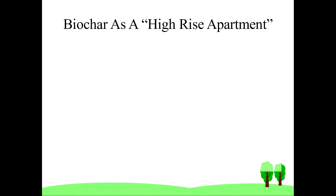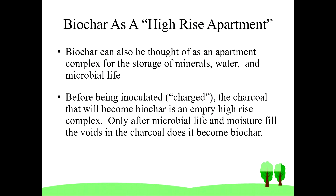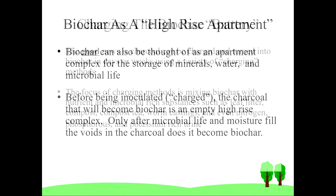With so much nutrient and water holding capacity, another way to think about the structure is as a microbe apartment high-rise that pairs wonderfully when it's married with compost. The great news is that charging doesn't need to take a year — it can be done in days, weeks, or months using various methods. Again, these will be spoken to in another video.